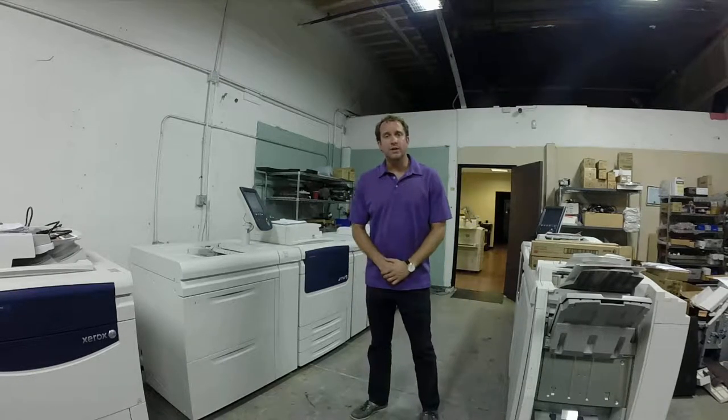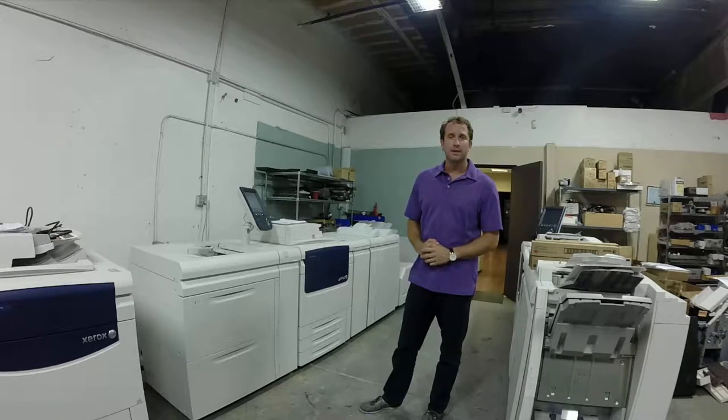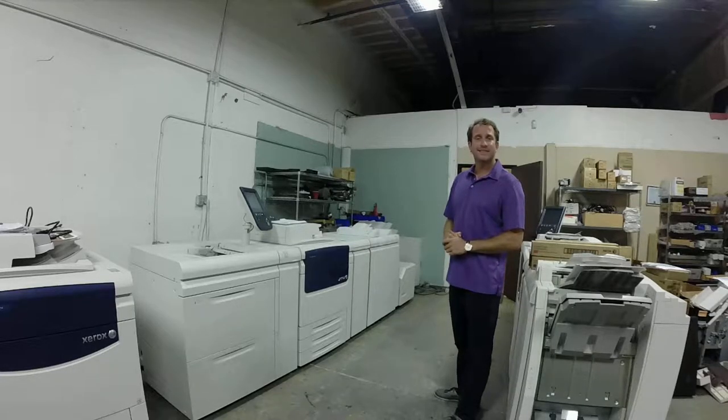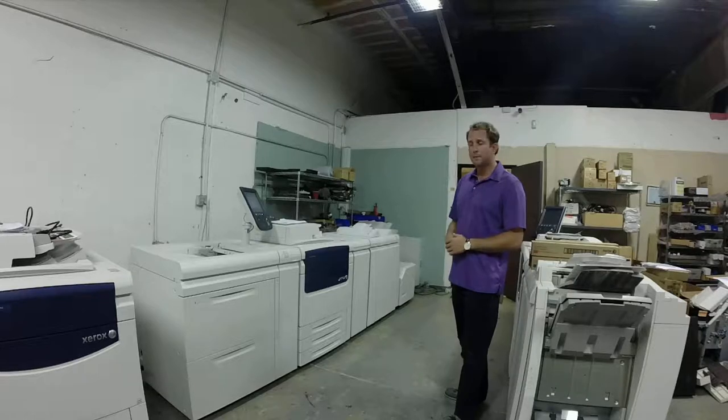Hey, how you doing? My name is Brad Nelson. I'm sure you've seen some of my videos on totally rebuilt Xerox equipment. My company has for sale today a Xerox Color C75 Press — it's fully loaded with most all options.